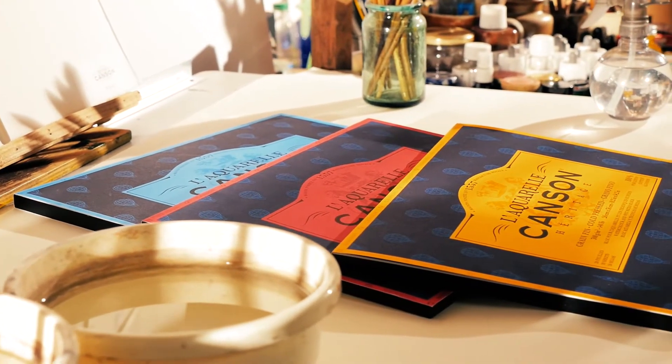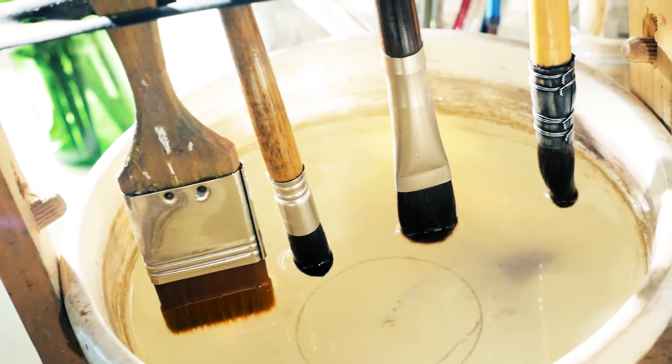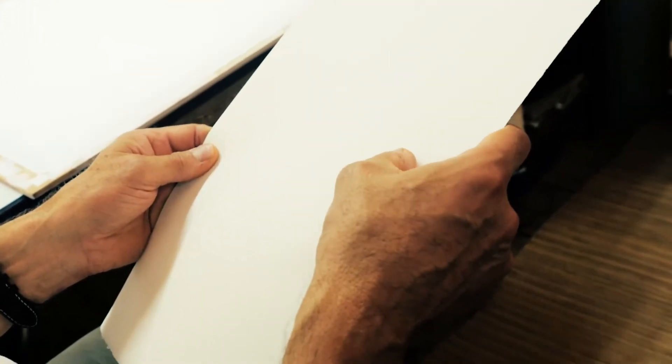I'm going to discuss l'Aquarelle Canson Heritage and put it to the test. I work in several different ways and often use a lot of water. The mechanical reaction aspect is very important to me, so I usually expect paper to have a certain versatility.